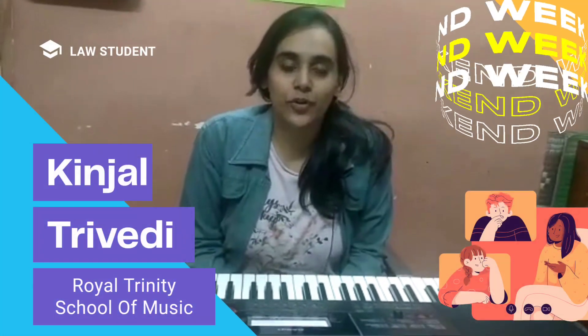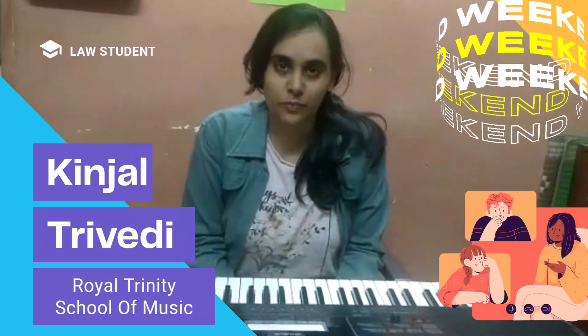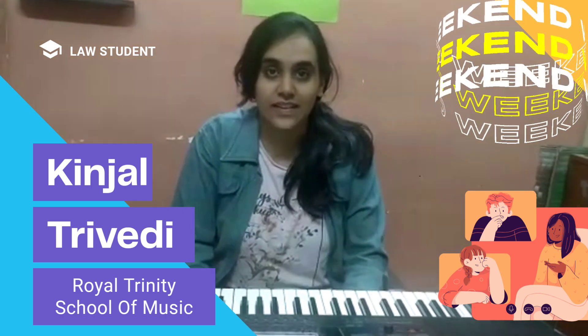Hi, this is Kinjal and I am going to play Do Dil Mil Rahe Song from Pardes. I have learnt this song from online Zoom classes from Royal Trinity School of Music in 4 days.